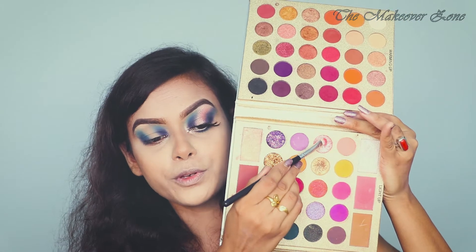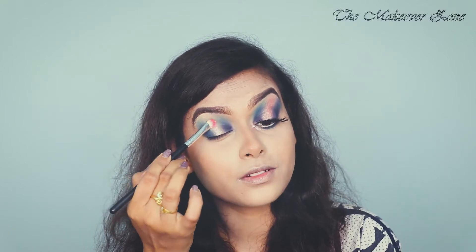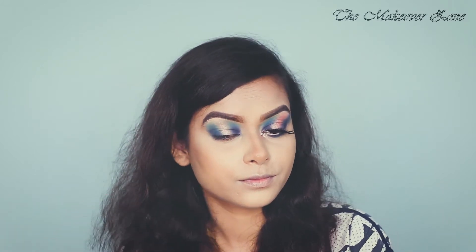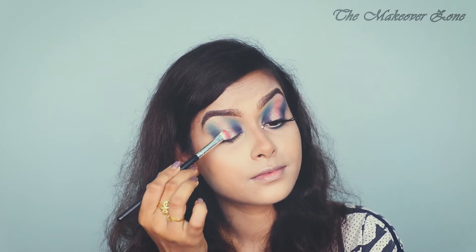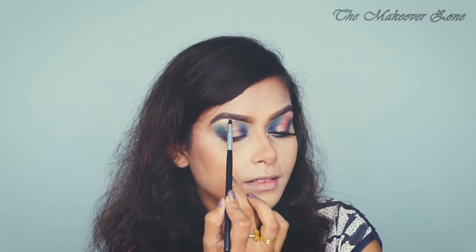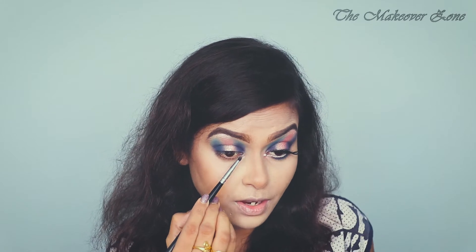Now I'm going to use this beautiful shimmery pink shade — this color is amazing — and I'm just going to place that in the middle portion. Now I'm going to highlight my eyebrow bone and I'm using this beautiful shade. Now again I'm taking that pink shimmer shade to highlight my inner corner.